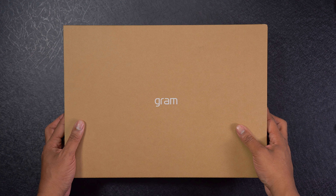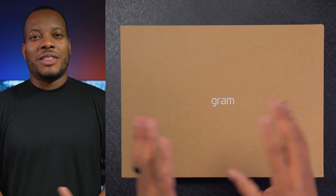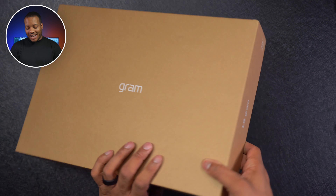I'm about to spend 24 hours with this new LG Gram 2-in-1 Super Lightweight Laptop. I didn't remember the actual model number, but I'm going to throw it up here on the screen. So the first thing we need to do is get this thing unboxed so I can actually use it.